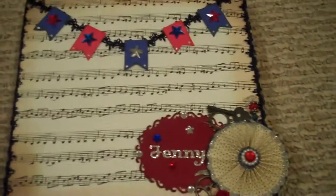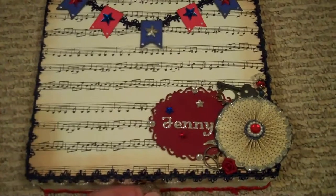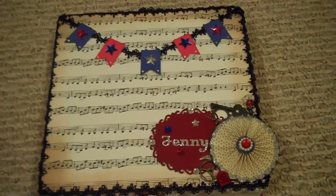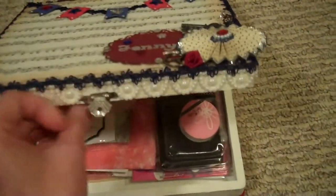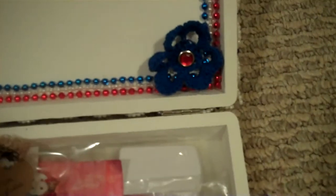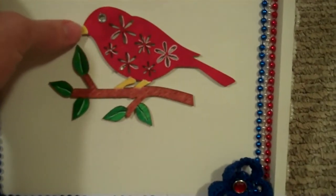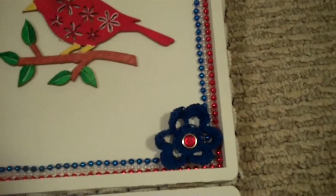We were supposed to do paper products in our box. I sort of did some paper products but also other goodies — I was having trouble with the paper product aspect on mine, but Christy did an awesome job. Let me open this up and show you the inside. She did this red and blue beading and that cute flower — it's like a crochet flower in the corner. And then this beautiful bird. I love that, it's so cute.